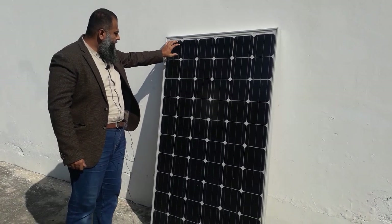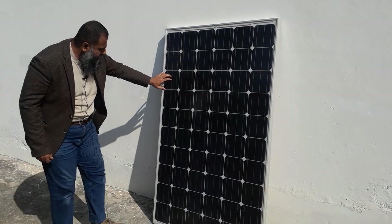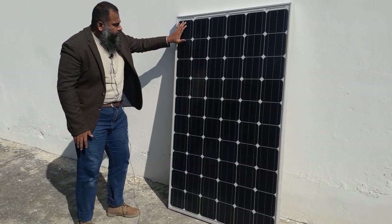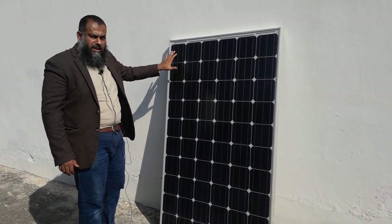As you can see here, it consists of 1, 2, 3, 4, 5, 6 — and there are 10 PV cells connected here. So this PV module consists of 60 cells in total.